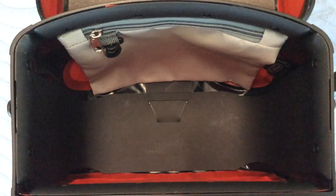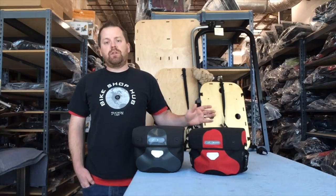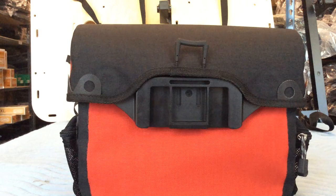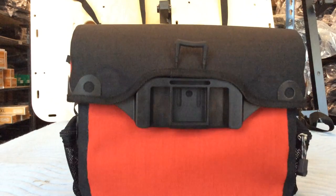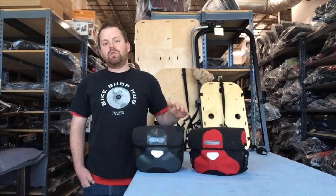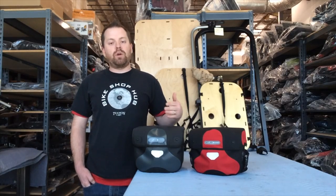Being 100% waterproof means you're able to throw your GPS, your wallet, your phone, your rain jacket, anything you can think of in here — even your cameras. They come with magnetic lids, so they're sealed right away, and when you need to quickly get into them, they close up right away, so there's no stressing over whether it's closed or not. They also include an internal divider so you can keep things organized inside.